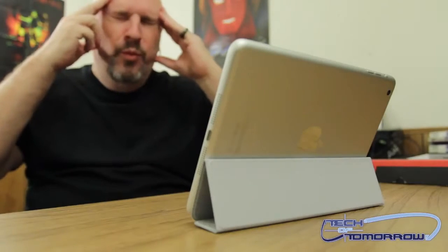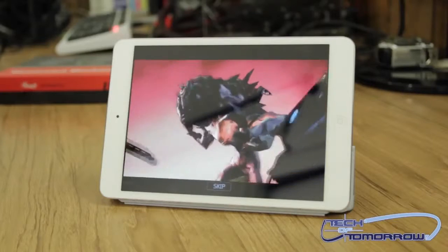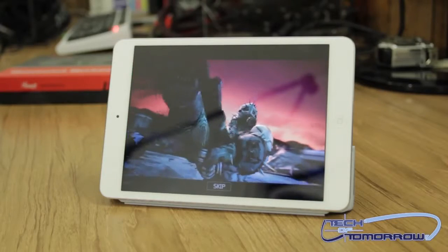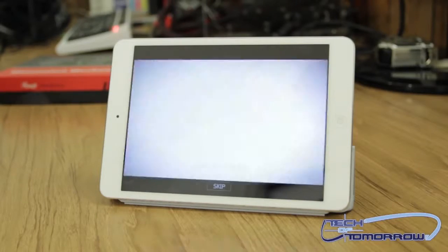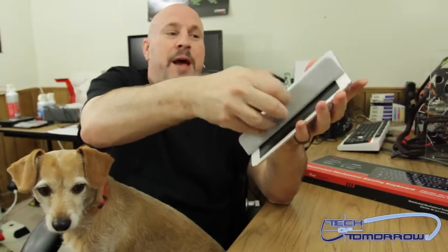You could also use it to watch a movie or play a game. For 40 bucks, I know it's a little pricey, but it does have some real functionality. Everything's pretty pricey nowadays, but it's durable, it's magnetic, and it's got some good properties to it.